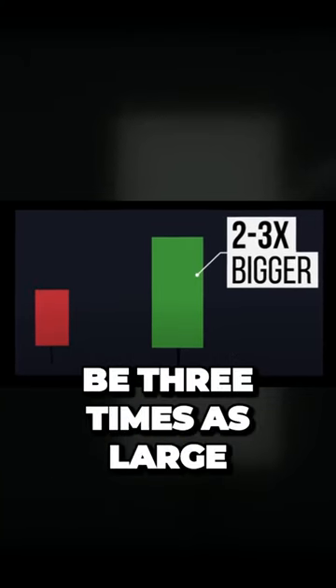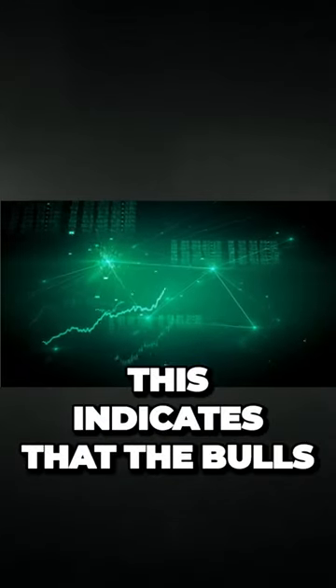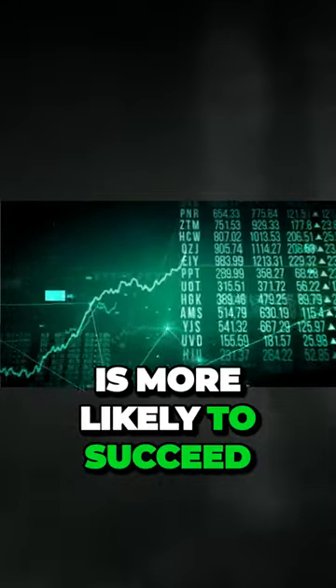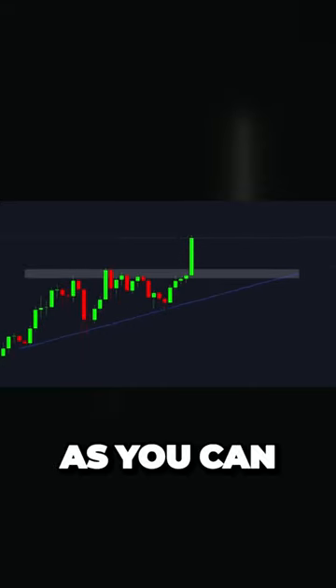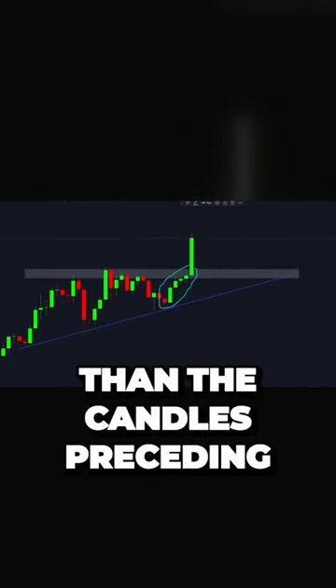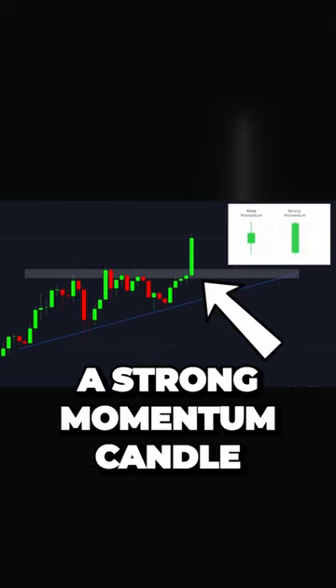Preferably you want the candle to be three times as large as the previous ones. This indicates that the bulls have control and conviction and that the breakout is more likely to succeed. As you can see, the real body of this candle is much larger than the candles preceding the breakout, so this right here can be considered a strong momentum candle.